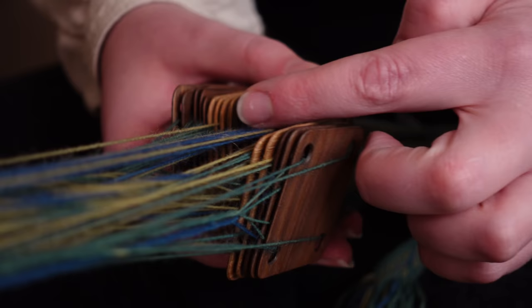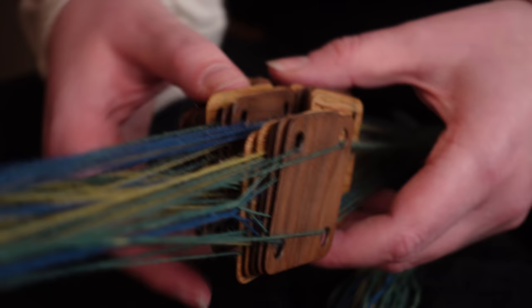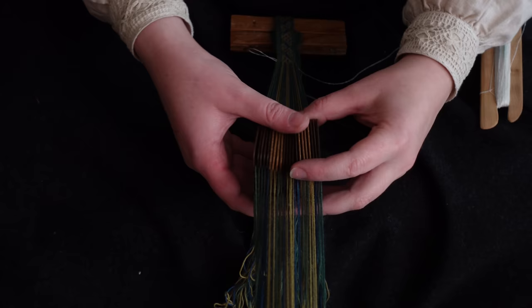One full sequence of the pattern is 72 different picks, or card-turning sequences, most of which are unique combinations of our 21 tablets going either a quarter turn forwards or a quarter turn backwards. Make no mistake: the brain or brains who developed this pattern was a master of their craft. This whole thing just screams intelligence.